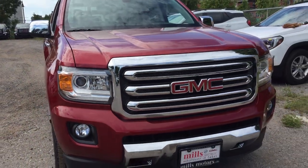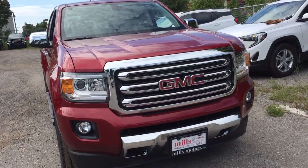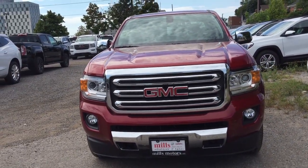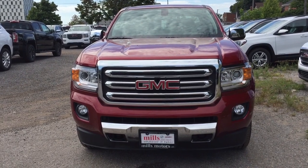So that is your look at the 2018 Canyon SLT. Want to give this one a test drive? Come on down to Mills Motors, 240 Bond Street East in Oshawa, where we always do whatever it takes.